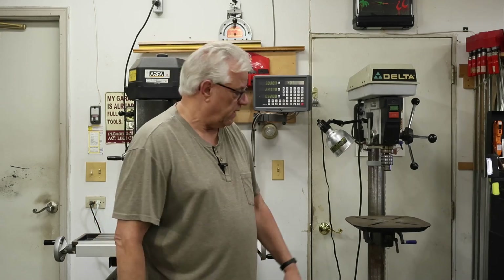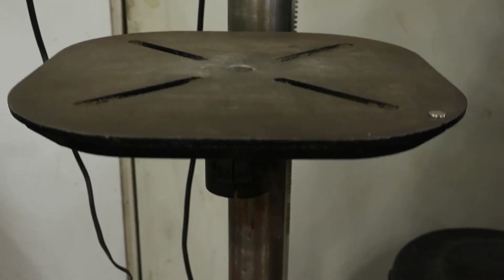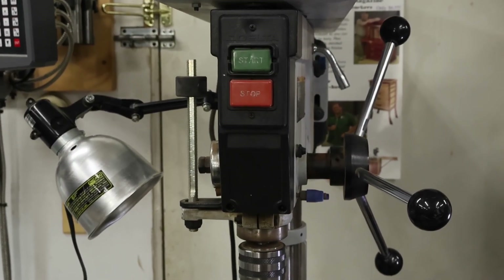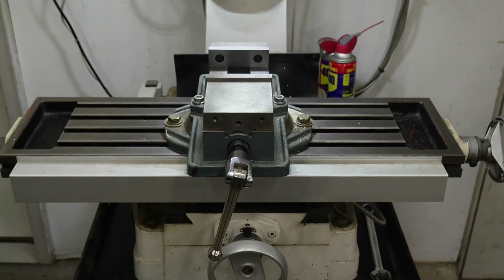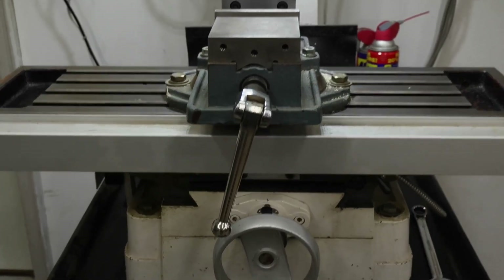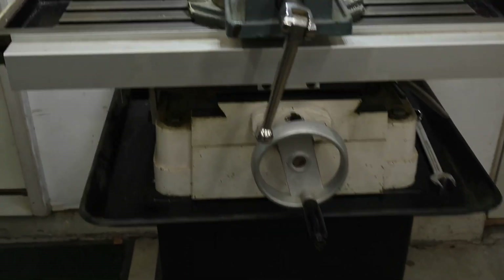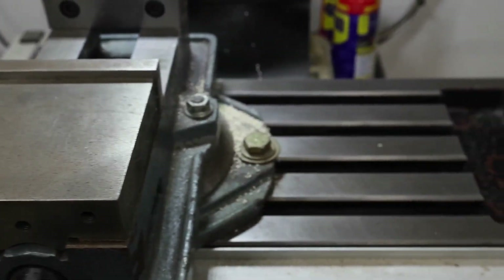Another really critical feature of the milling machine is the size and beef of the whole frame, and especially the area supporting the table. If you look here on the drill press, you have a very thin table; it's very flimsy by comparison to what I'll show you on the milling machine. On the milling machine, you can see there's a large platform supporting the table. The table itself has T-slots in it to allow for aggressive clamping of work holding on it, and the thickness of the table is much more substantial than that of the drill press.